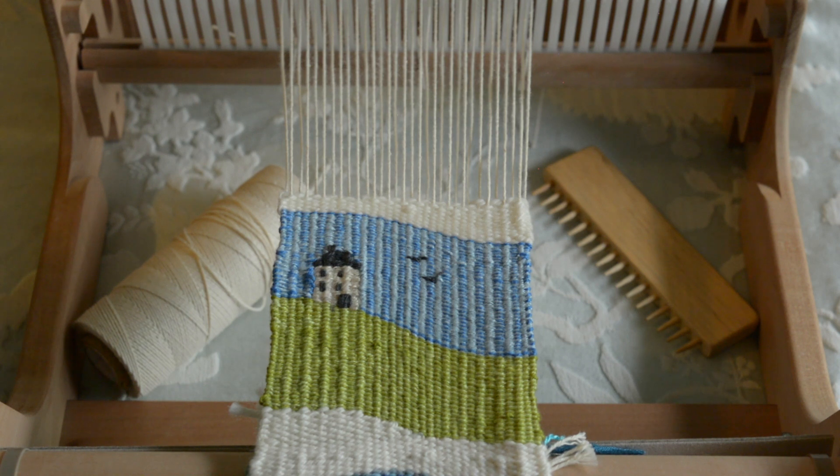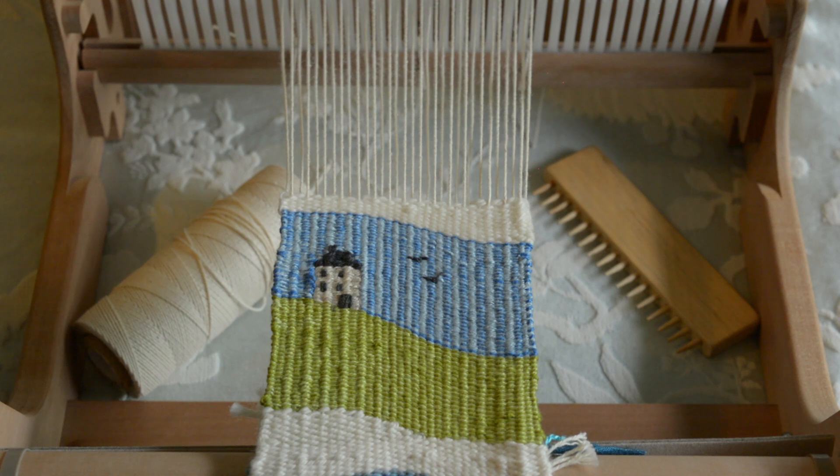If you've been around my channel for a while, you may have seen my other tapestry videos, which are more about freestyle tapestry weaving — go check those out, they're my most popular videos. The rigid heddle loom works quite well for that freestyle style.